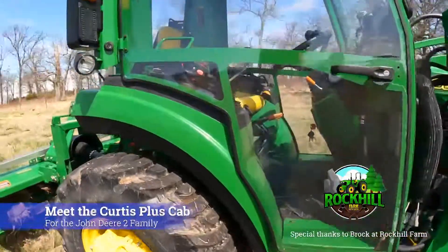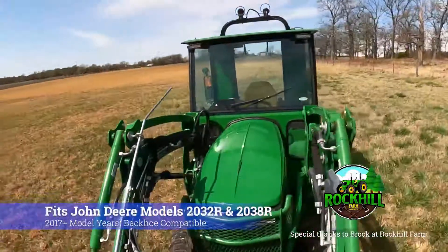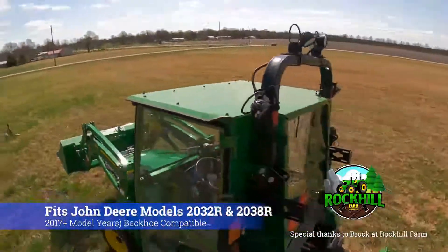Meet the new Curtis Plus Cab. This cab is custom designed for the John Deere 2032R and 2038R tractor models and is fully backhoe compatible.